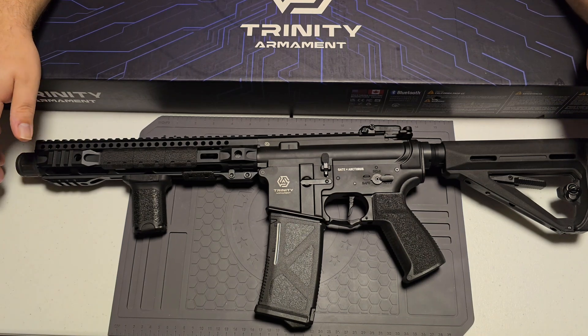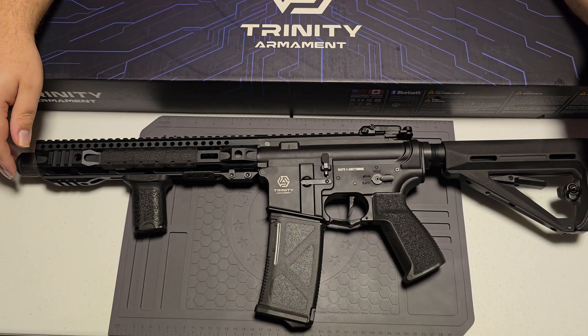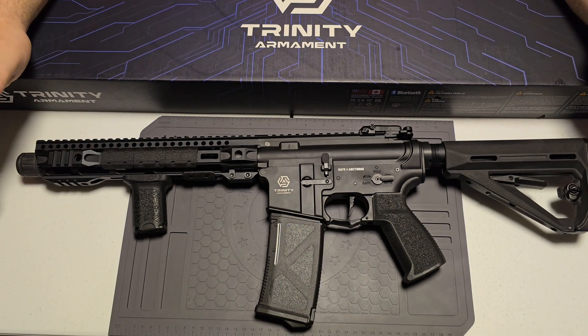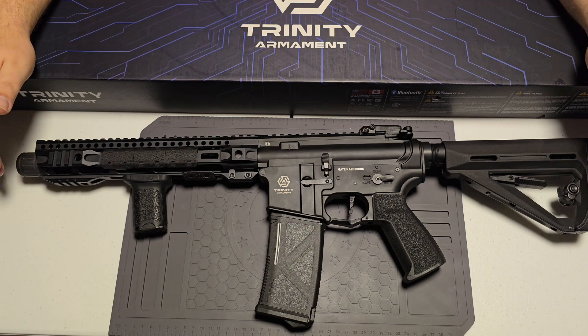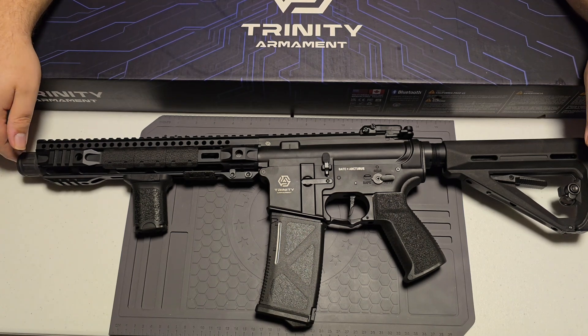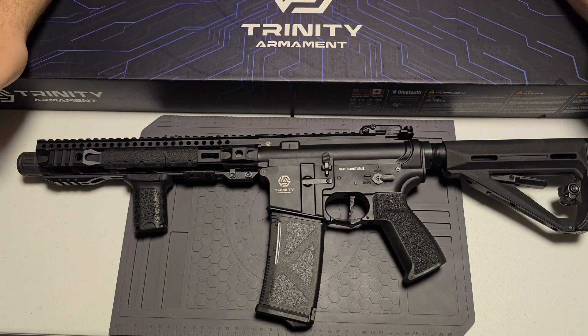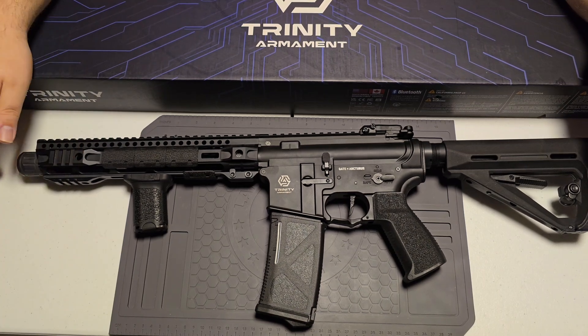I'll do a more detailed video later. Last thing I wanted to say — I spent $550 on this. Would I do it again? Yes, I would. I'm very happy with it so far. Out in the backyard it hasn't skipped a beat — good range, excellent consistency. On the chrono, the lowest out of 10 shots was 398 FPS and the highest was 401 — very, very consistent. The rate of fire is great too, probably one of the fastest firing AEGs I've ever had out of the box. On the app it said I was averaging 31 rounds per second.